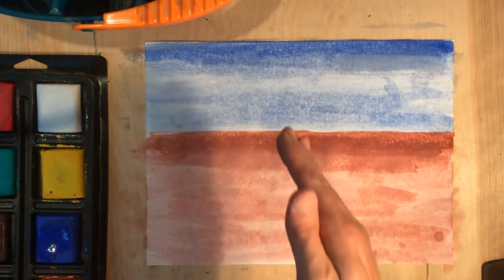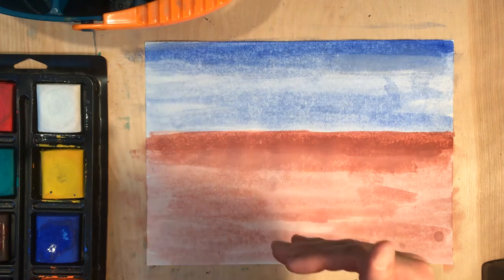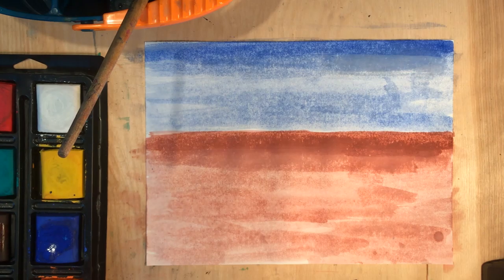So already I have the effect that there's depth. There's the front part of my table, the middle, and then the back — we know that's called foreground, middle ground, and background. So in the next video, we'll start putting stuff on the table.